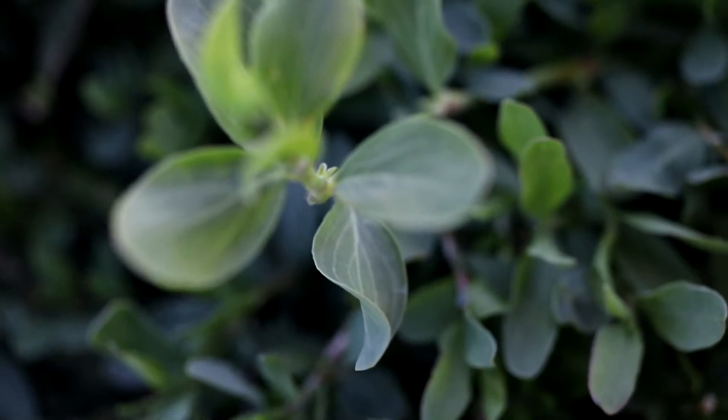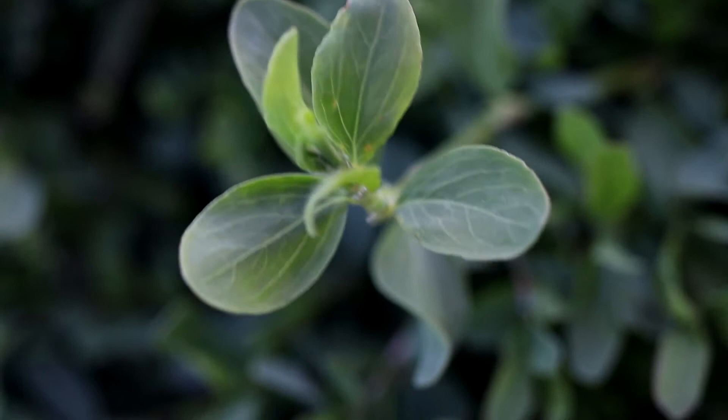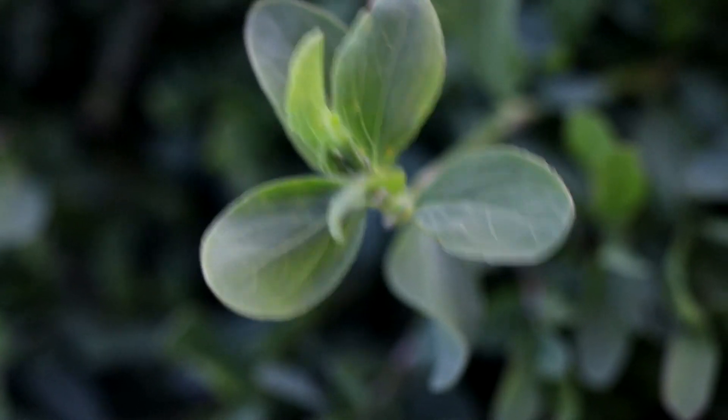The leaves are lance-shaped or oblong and have wide, rounded tips. They are light green with distinct veins and are smooth and hairless.